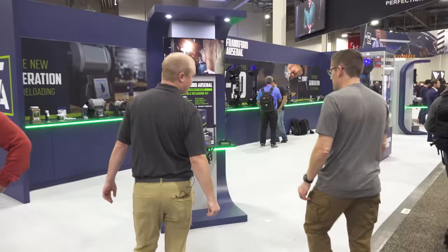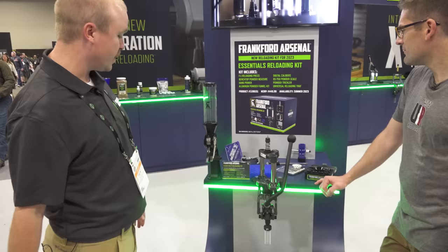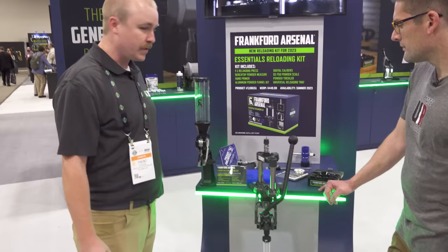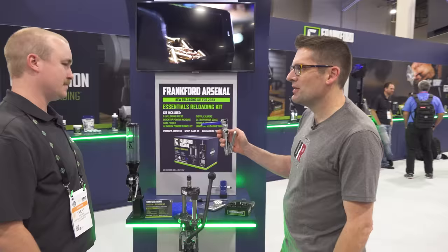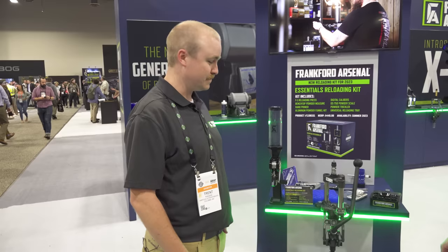First off, debuting at SHOT this year, we have an Essentials Reloading Kit — kind of an all-in-one reloading kit, everything you need, featuring some very premium products. Our brand new F1 press is included, our super smooth bench top powder measure, our new aluminum powder funnel, and our ever-popular Perfect Seat hand primer. With the depth adjustment, it's very solid in your hand. This will MSRP for about $450 and it'll be available this summer.